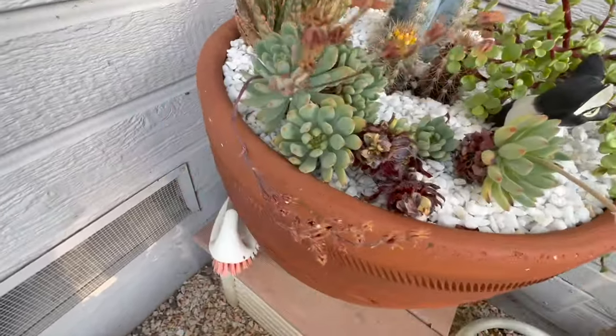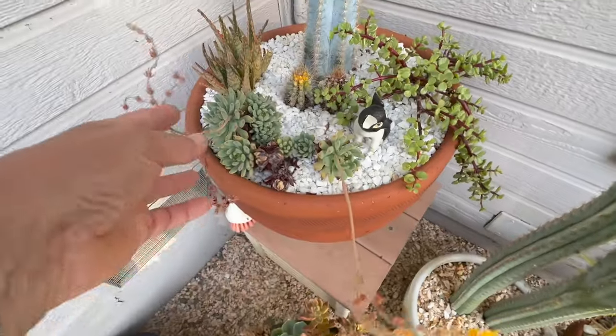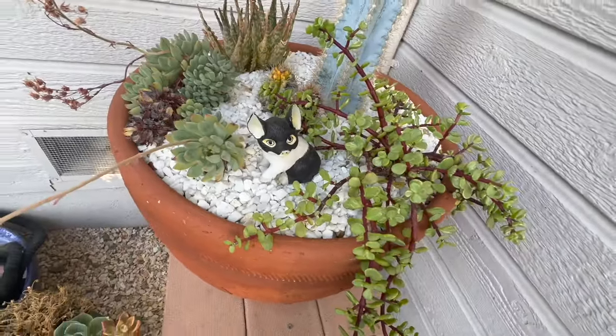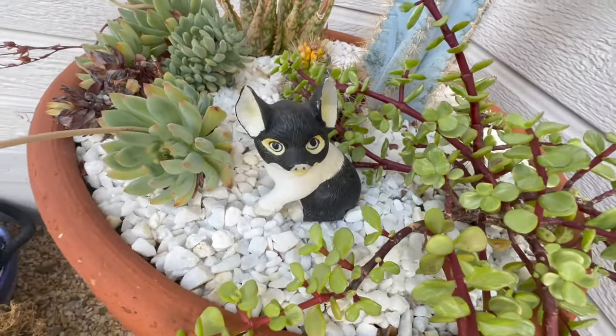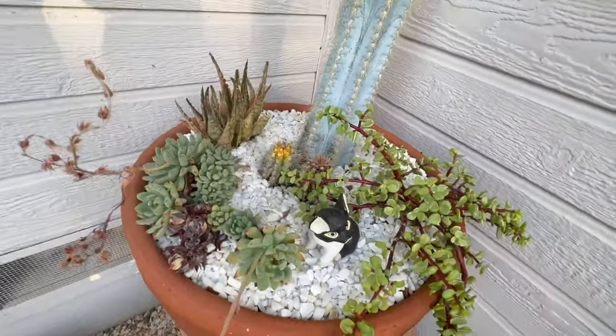I have some Echeveria blue elf. I need to cut the rest of these blooms off because they're all done. There's a little aloe back there and a cute little pig. It's kind of glass or ceramic — it's pretty fragile, so I'm always really careful because it's cute.